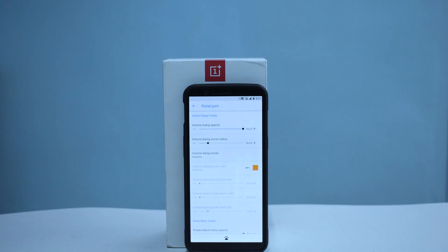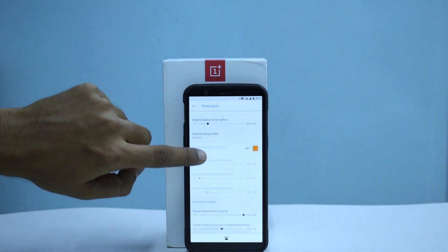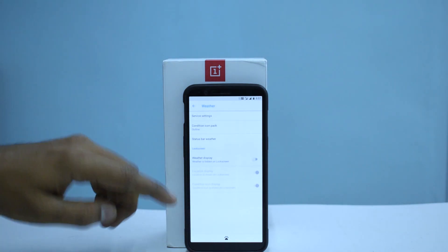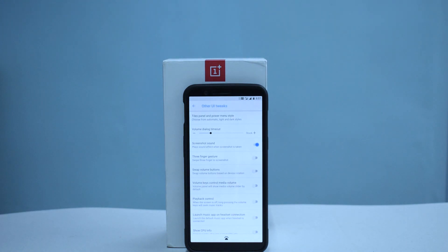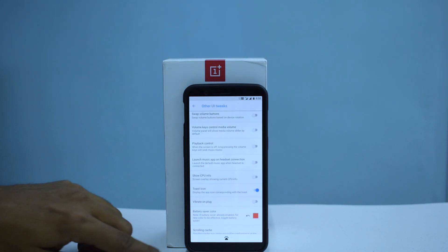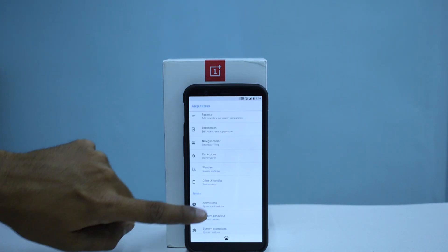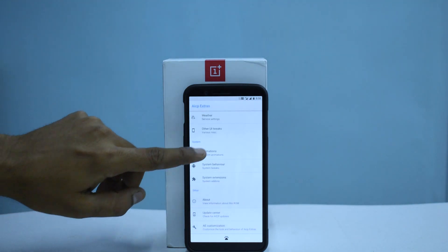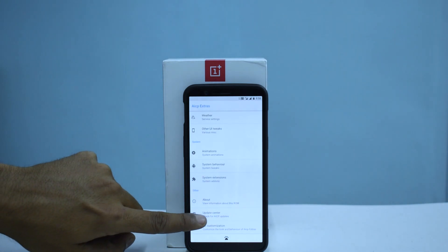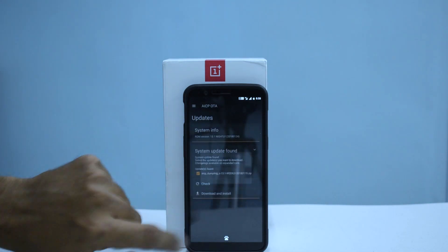There's also something called Panel Pawn, which lets you customize your volume dialogue and power menu — a really nice touch. Then there's weather service settings and other UI tweaks: three-finger screenshot gesture, swap volume buttons for playback control, launch music on icon tap, CPU info overlay, and toast icon display. You can also customize system animations, and there's an update center to check for new builds.